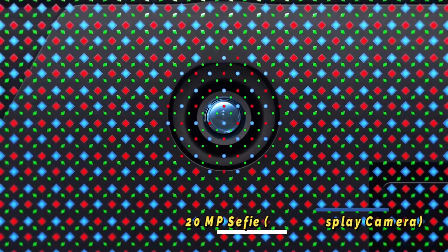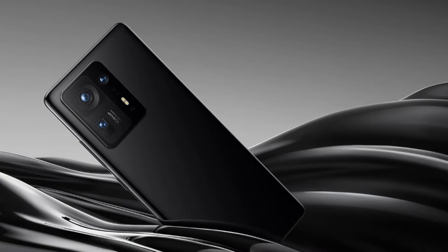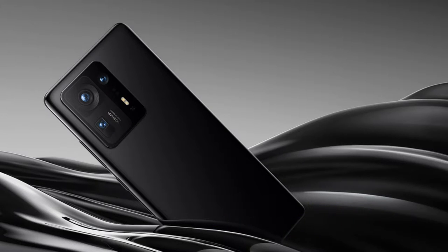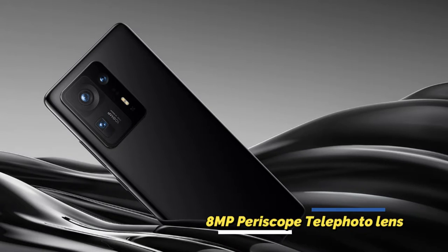The under-display selfie camera has a 20-megapixel resolution. On the rear, the Mi Mix 4 has a triple camera setup: a 108-megapixel Samsung ISOCELL HMX primary sensor, a 13-megapixel freeform ultra-wide angle lens, and an 8-megapixel periscope-type telephoto lens.